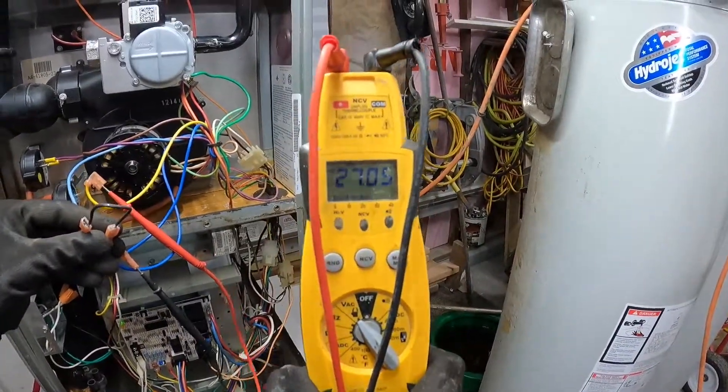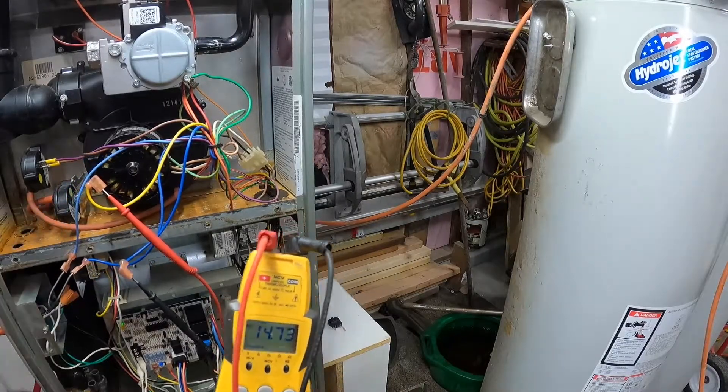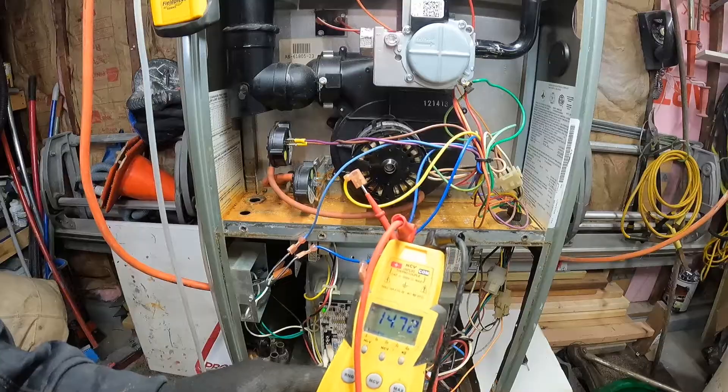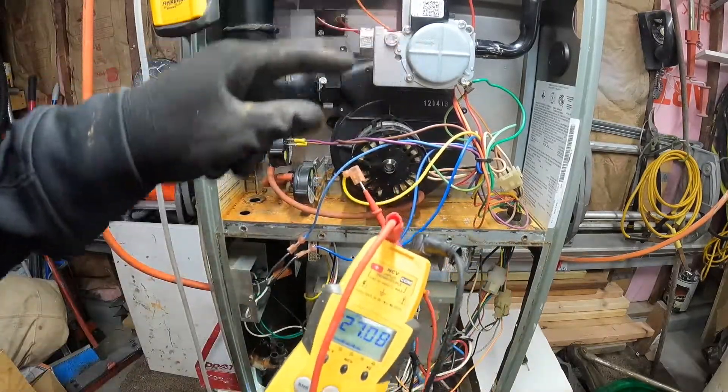Right here I have 27 volts — so it's trying to energize that gas valve.